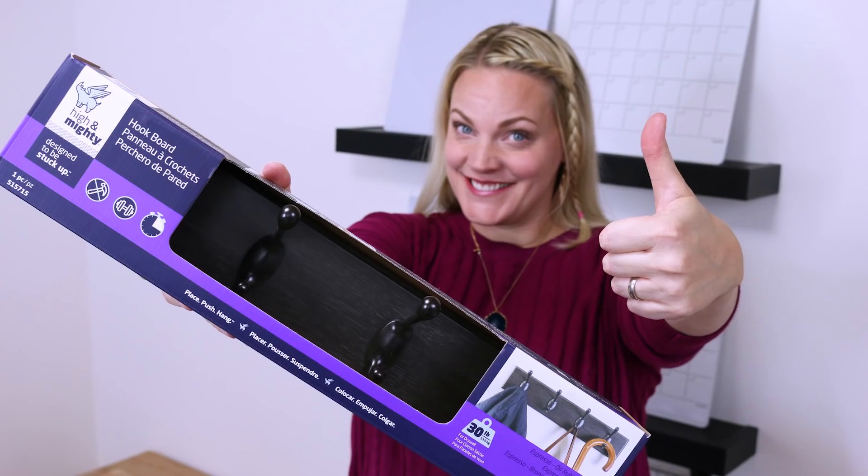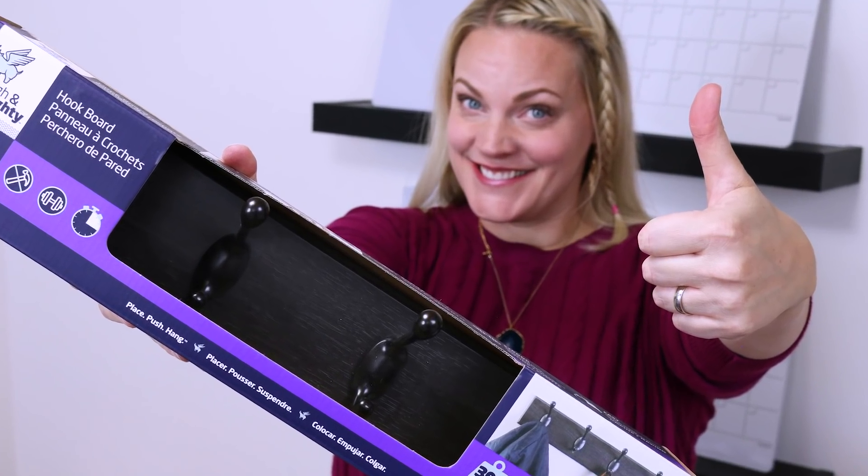A little while ago I showed you a product that I used in my daughter's bathroom, and today we are partnering with High and Mighty with their awesome product. This is a great series of tool-free hanging hardware for pictures, hooks, even the hook board, and also shelves. It only takes about two or three minutes to hang these things up.